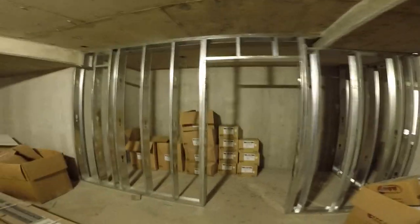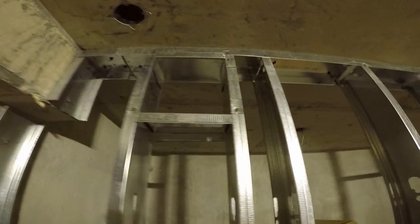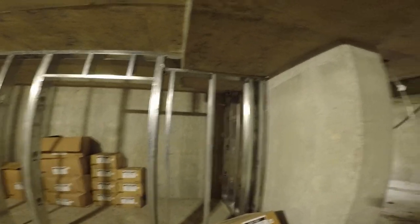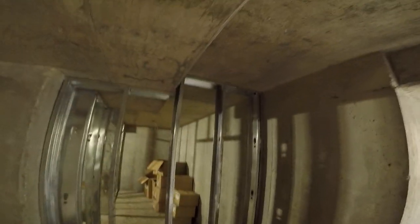The walls down here are a hundred percent complete. I got all the duct openings in. We added a second stud to the doorways to double-stud them. All these studs are different sizes because of the slopes and the concrete and the different heights and elevations.